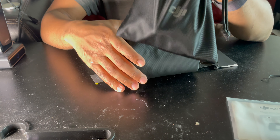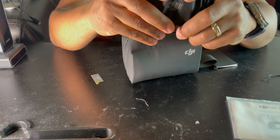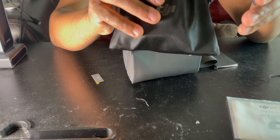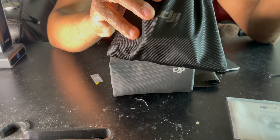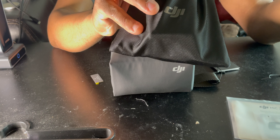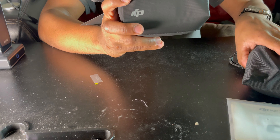Unlike the DJI Mic One, which only has a small pouch for protection, the Mic Two has a clip-close case. If you make a mistake with the Mic One and bang the charger, you could possibly damage it. I also like that the DJI Mic Two has a clip case — with the Mic One, the case can just pull open automatically, which could cause the mics or transmitter to fall out and break.